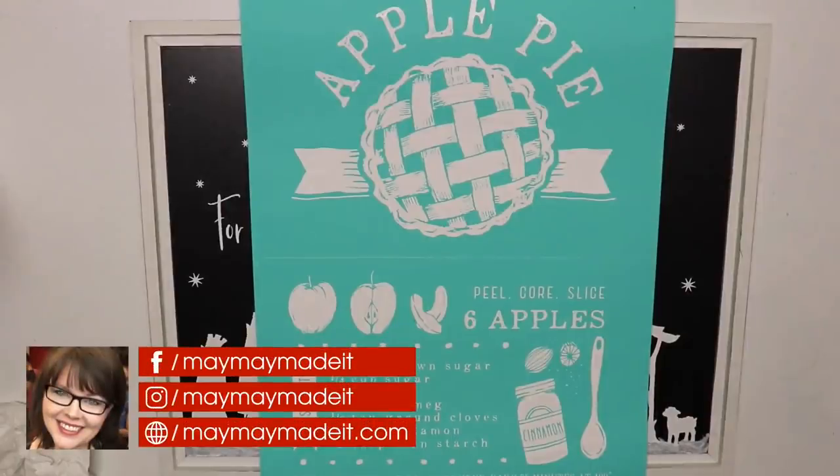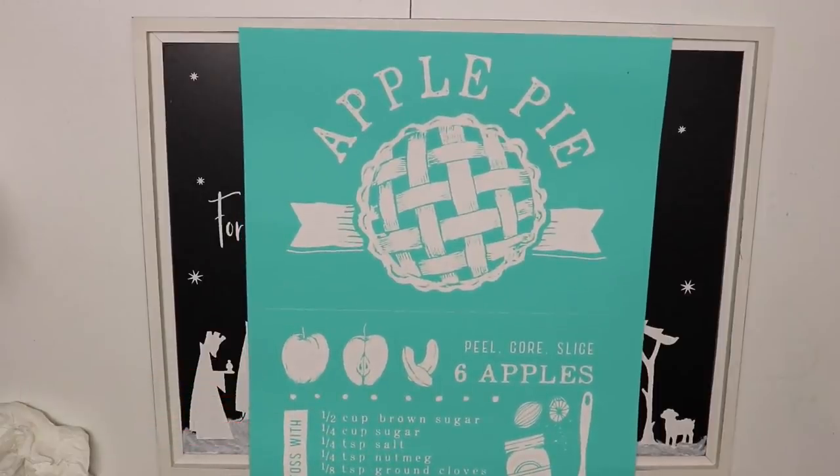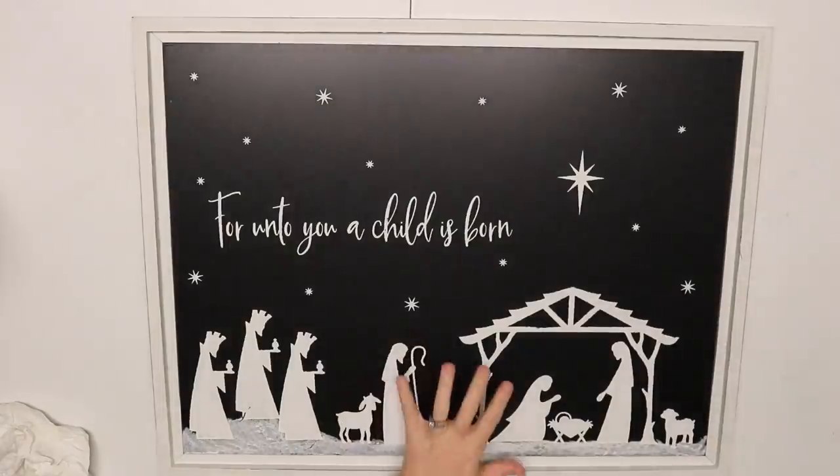Hey guys, it's Mae Mae and it's time for more Talk Couture. Today we are going to do another great erase. The board underneath my apple pie transfer has a nativity scene on it from Christmas. It was one of the first ones I ever did and I'm excited to take this off and redo it.